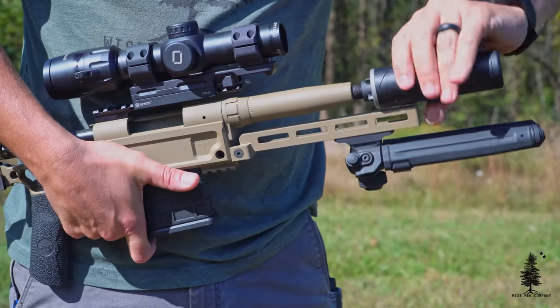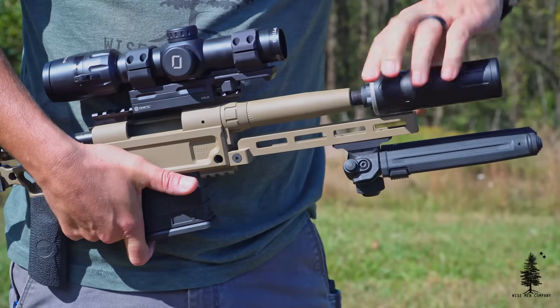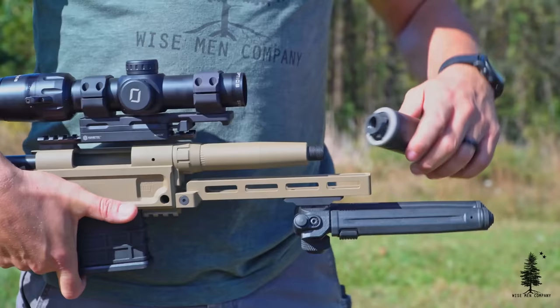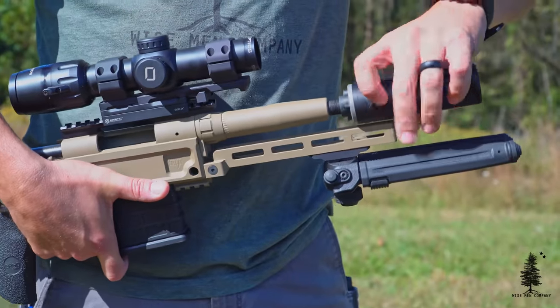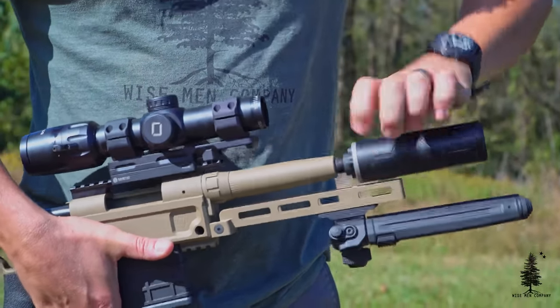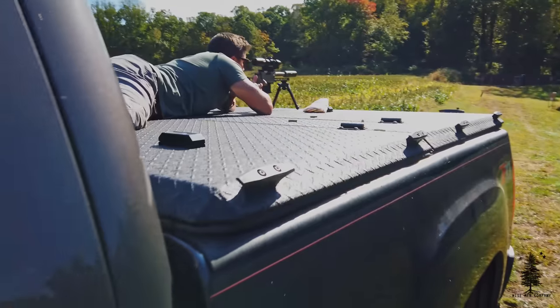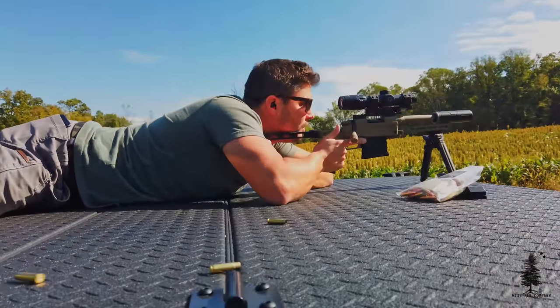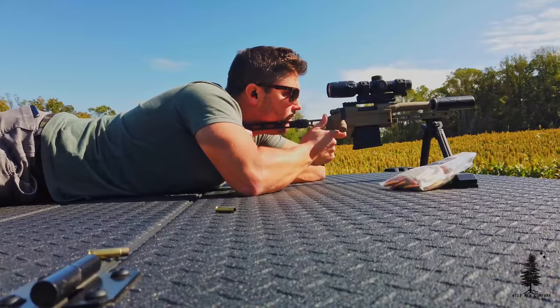The barrel is a 300 blackout barrel — one-in-six twist, six and a half inches long. It's just a short, chunky, stubby little barrel, but I got great accuracy out of it. I was shooting subsonics out to 225 yards on some pretty tiny targets, and as long as I knew my holdovers and did my part, it was putting them right in there. The thread pitch at the end is 5/8x24. I have one of the Blackhawk Mini Boss cans on here — basically a Silencer Co. Omega 9K, made by Silencer Co. for Blackhawk. They're discontinued, but it's a great little can for this build.